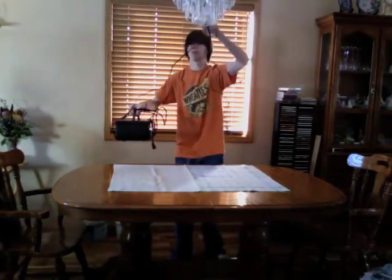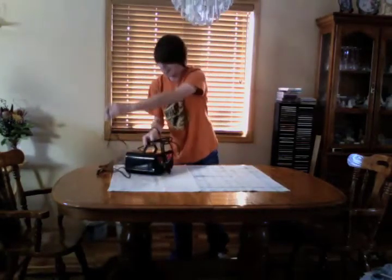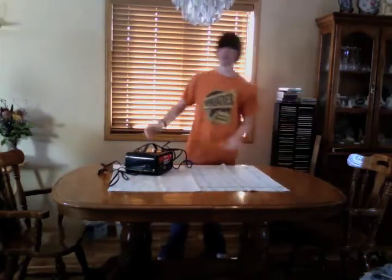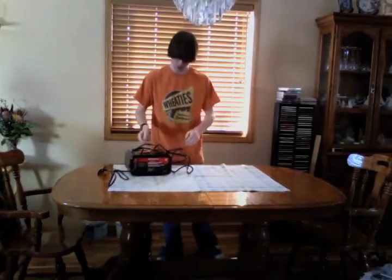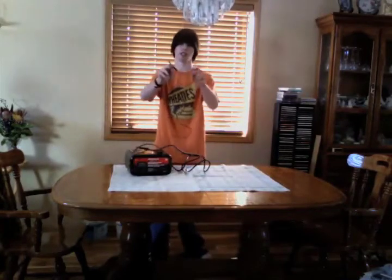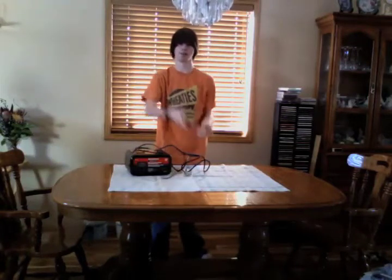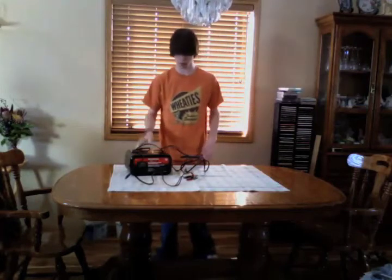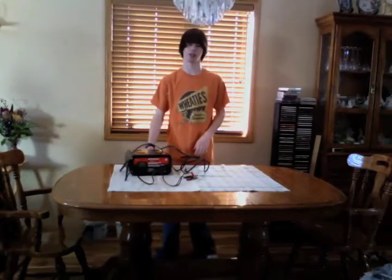It is a battery jumper from Motomaster. What it does is supply an electric charge via these two clippy thingies which you would attach to a car battery to either charge it if it's dead or help someone boost their car.